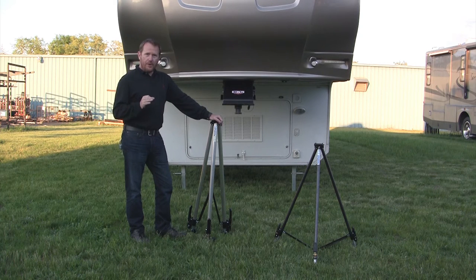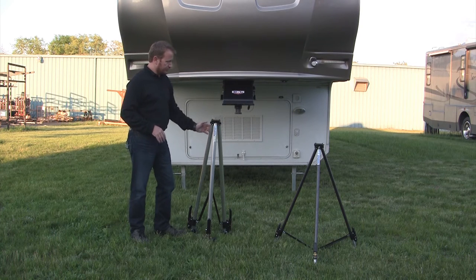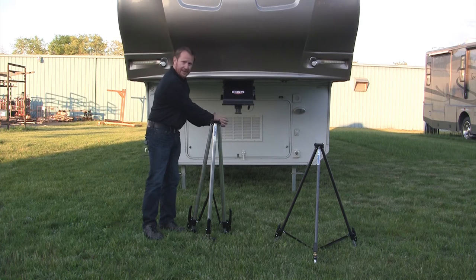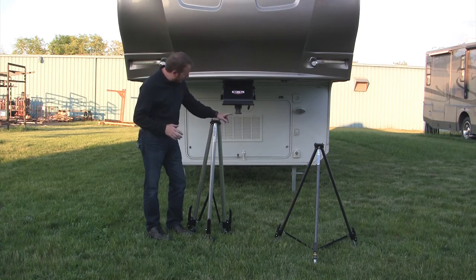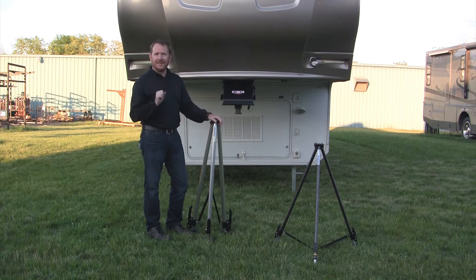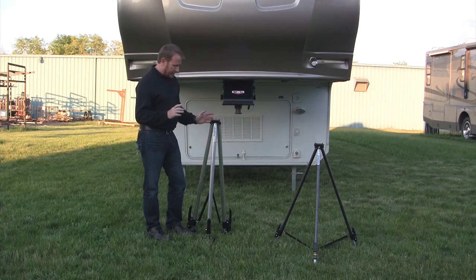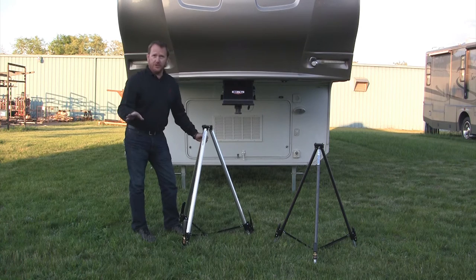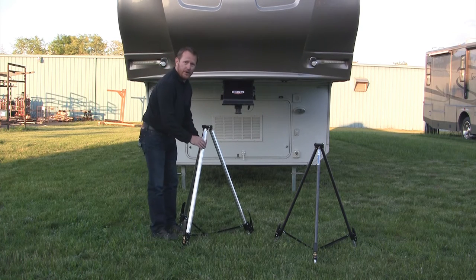Both models operate identically, so we're going to show you on the new model how it works and how it sets up. As opposed to most conventional tripods that slip up around the pin and touch the pin box, our Fast Jack series actually hangs from the bottom of the pin that attaches to your fifth wheel. Once you pull it out of the box — again, it's fully assembled — you just spread the legs open, push the bar down into the lock position, and you're ready to slide it onto the pin.